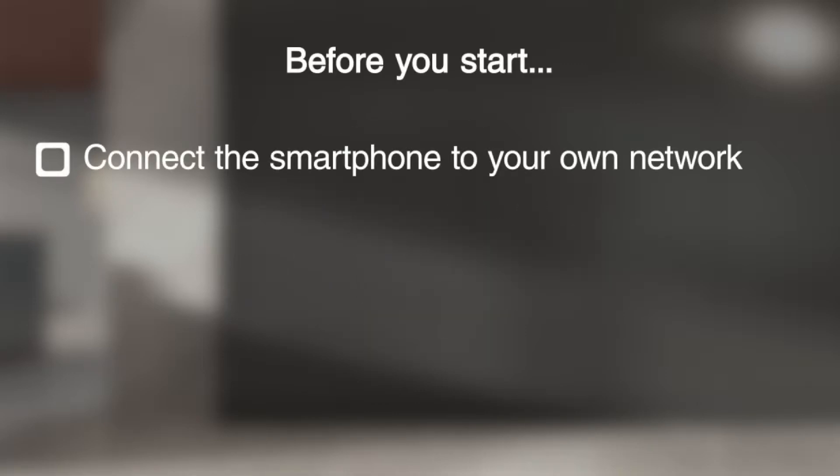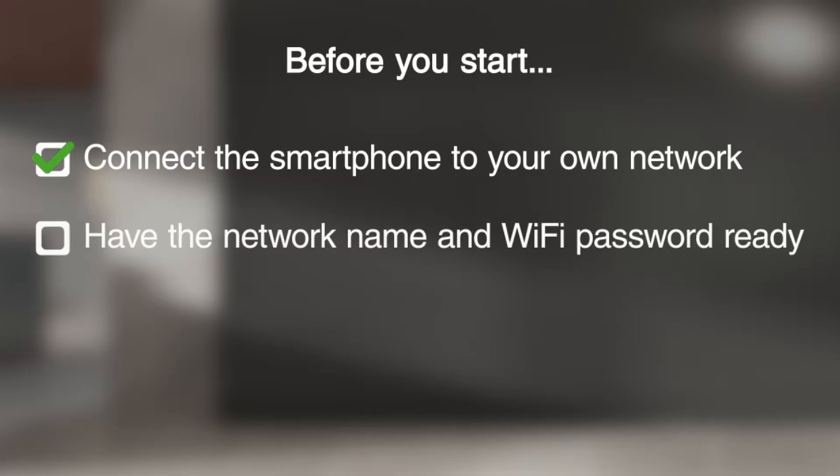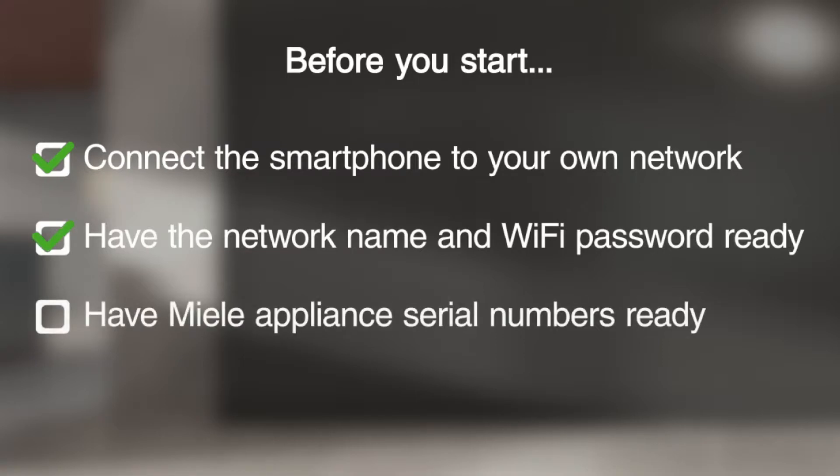Before you start, ensure that your iPhone or iPad is on your local network. Have the name and password for your local network ready. You and your iPhone or iPad must be in the vicinity of your Miele appliance. Enter the serial number of your Miele appliance, which can be found on the data plate.